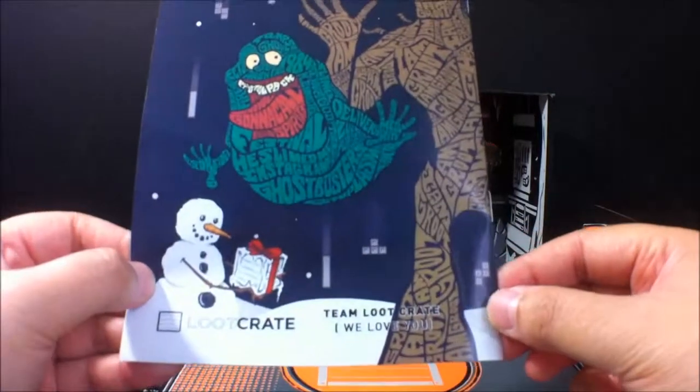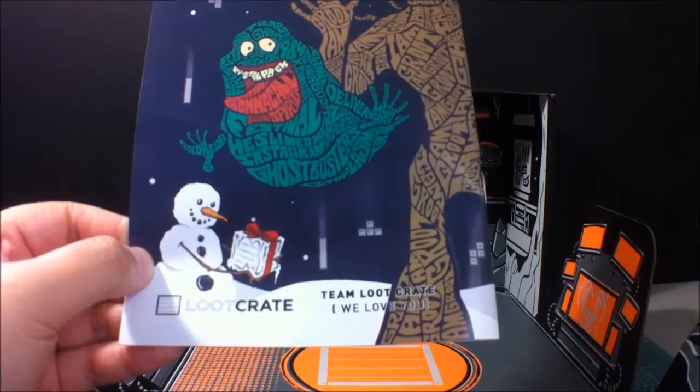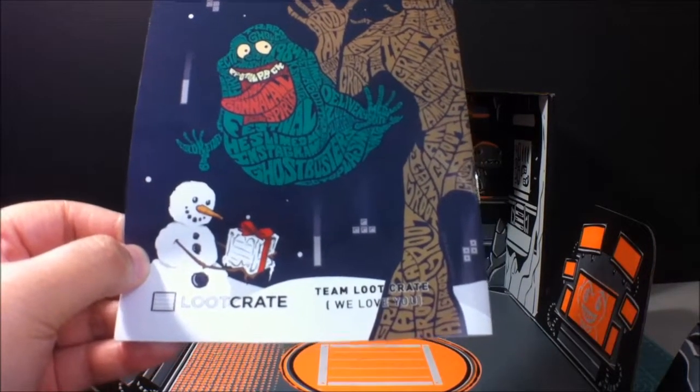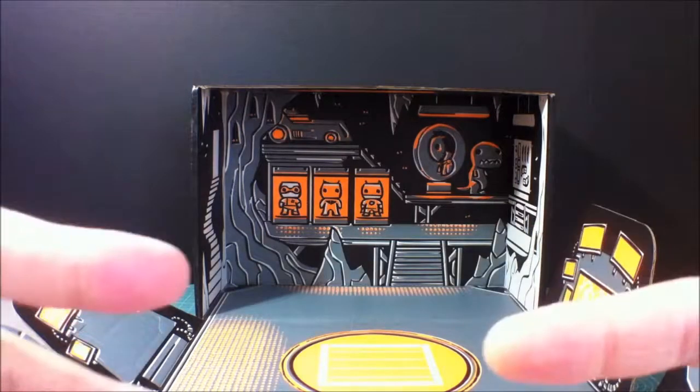So once again, Team Loot Crate, we love you. And this is, once again, the December 2014 anniversary themed Loot Crate. And I am Sinjui — bye bye.